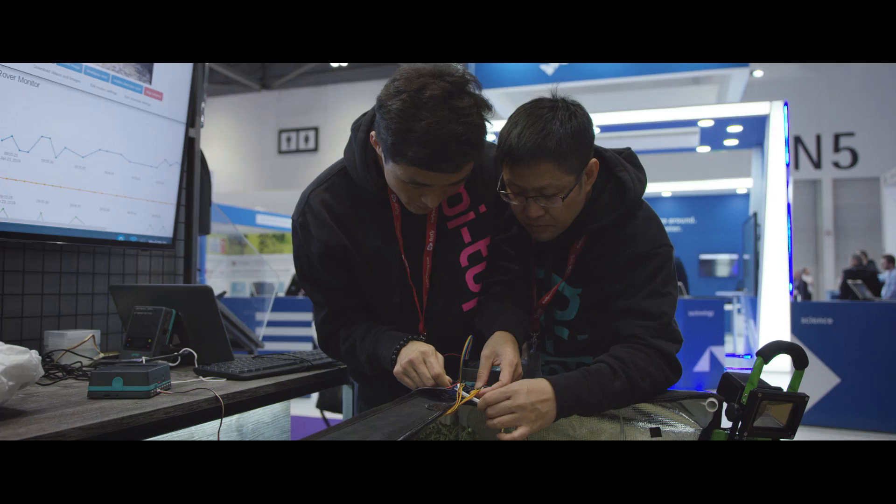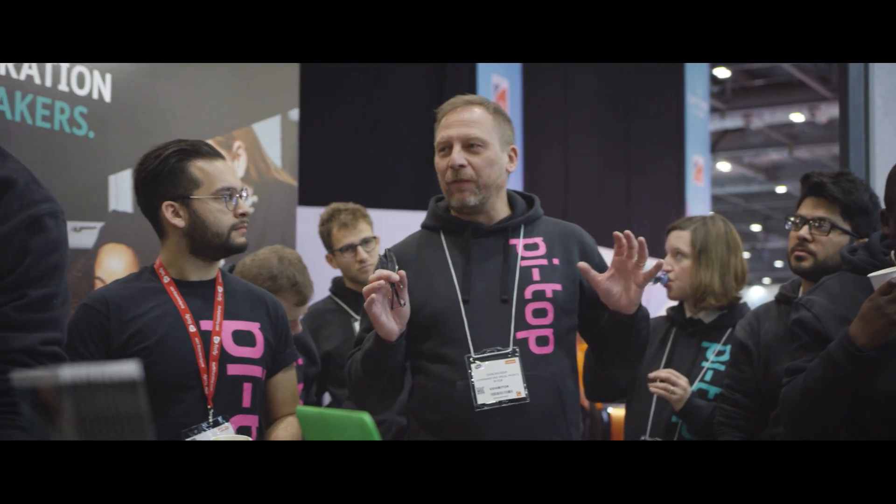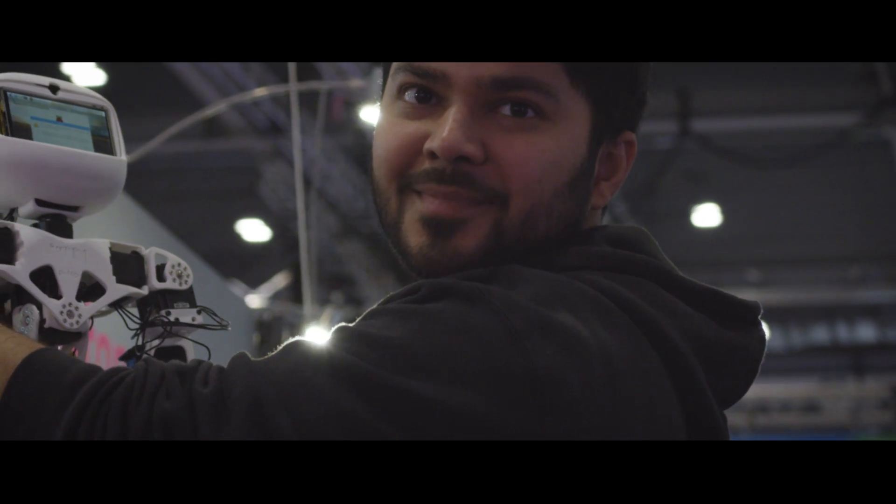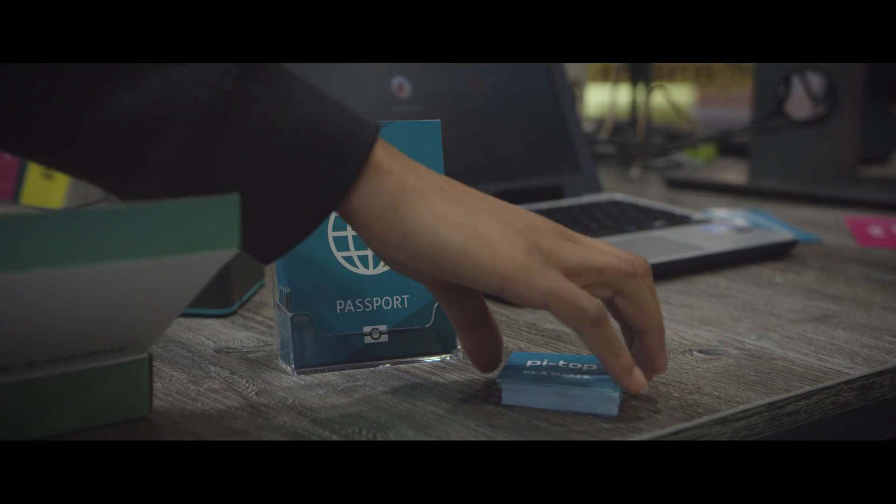Everybody here, and not here, all around the world — we've worked very hard to launch this thing. And all you've got to do is stay happy for four days. So I'm very excited about this, I know you guys are too, and let's have a great show. Thanks guys.